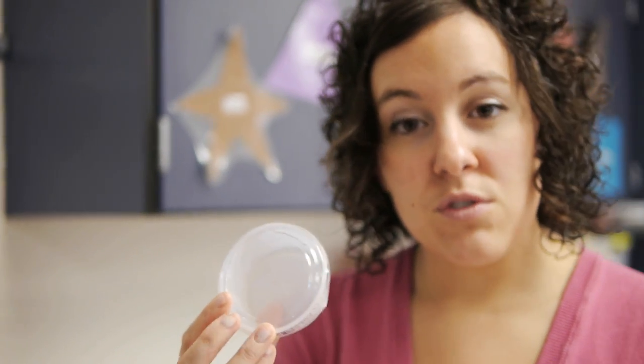The little solo cups with the lids are really handy, especially when you want to save paint from one class to another. You can even sharpie on the front what students it is, what color it is, and really save your paint that way because you're not wasting it.